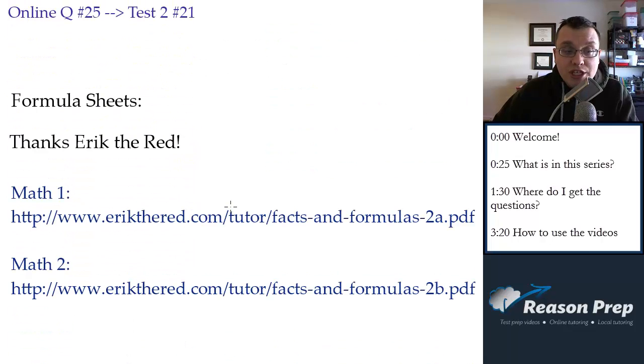Finally, for formula sheets, instead of reinventing the wheel, I've used sheets that a tutor who calls himself Eric the Red has made freely available for students and tutors. In exchange, I'm leaving a link to his site: ericthered.com. It's a really useful site for all kinds of statistical and other information about the SAT, whether it's the regular SAT or the Math 1 and Math 2 tests. Definitely check out his site and download the formula sheet you'll need for either Math 1 or Math 2.